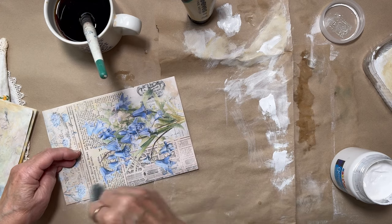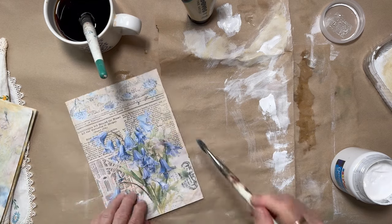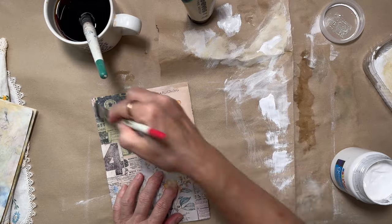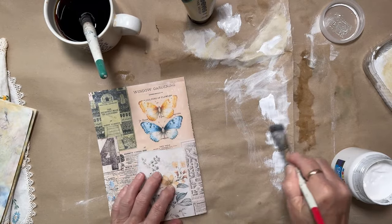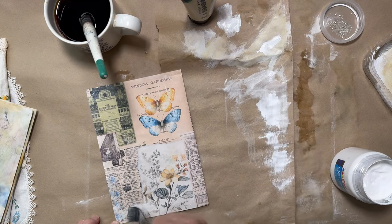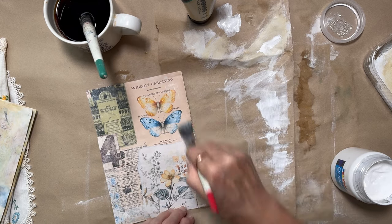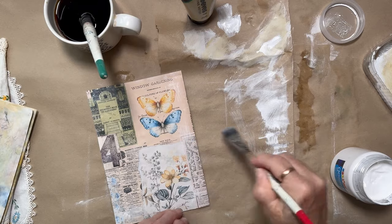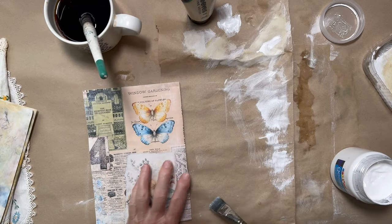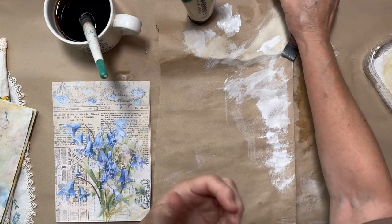When you go in with just a little bit you can always add more — it's harder to take away. I love this image here, that's one of my favourites. I'm going to use that again somehow, probably as a tag. And this one here I love too. I think I'll try the ink again — maybe something not so dark this time.